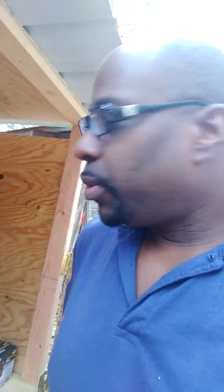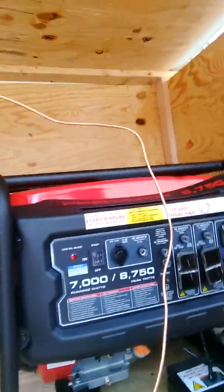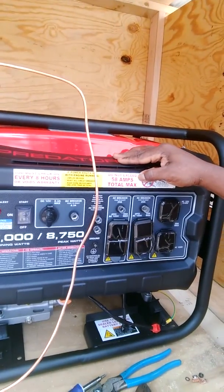I'm going to show you how to hook up a grounding cable to your generator. I just went and purchased the Predator 8,750 watt generator to use for my building as my hobby. So this is it right here. It says do not exceed 58 amps total.